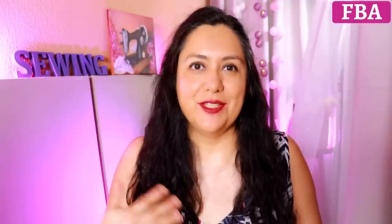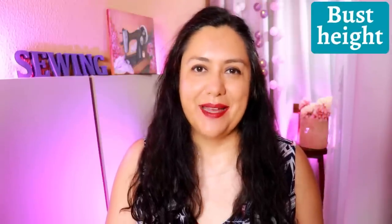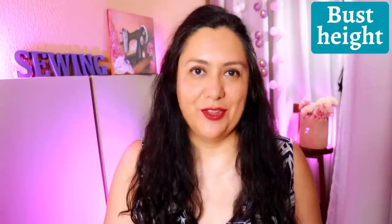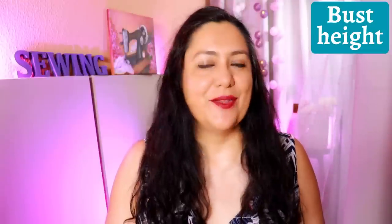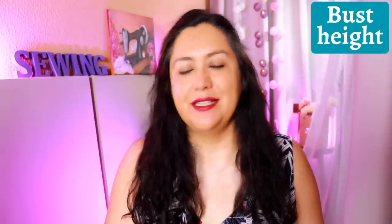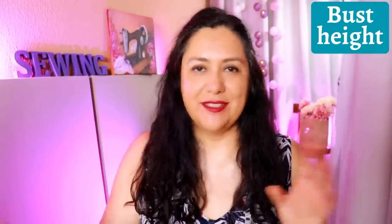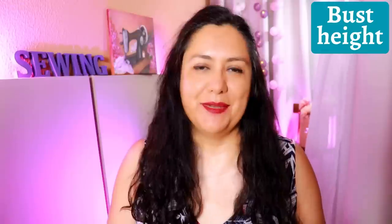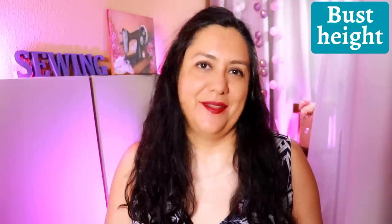The more cup sizes you add, the more adjustments you're going to need to make to the center front. Now, what about the bust height? This might or might not match yours. I knew from making the test garment that the original bust height on the curve of that princess seam was high for me — so that was something I wanted to change. I always think it's easier to change this after you've already done your full bust adjustment. Once you have your width all settled, it's just easy to cut rectangles and adjust by lowering or raising the bust height.